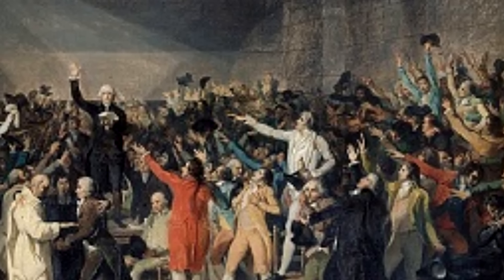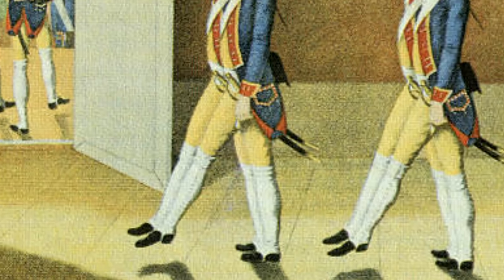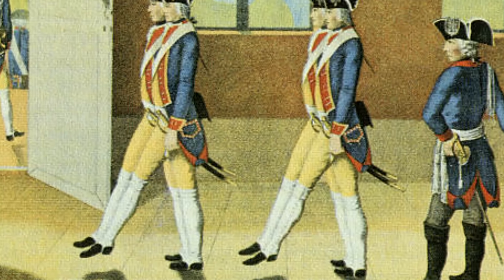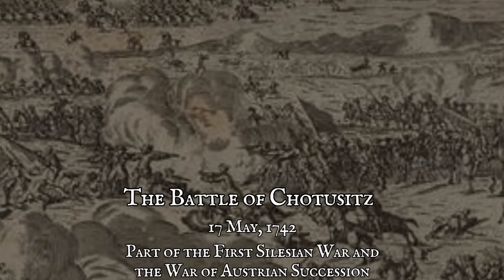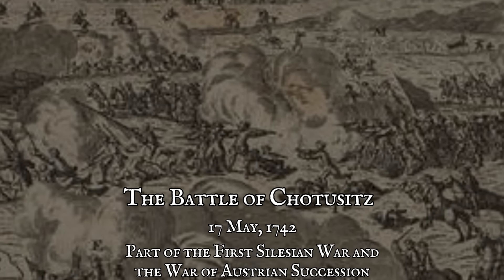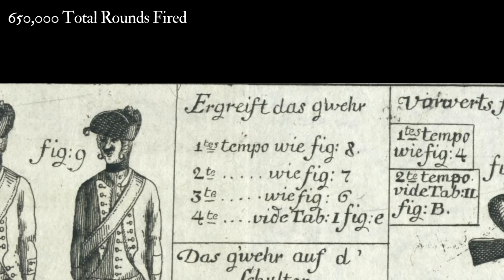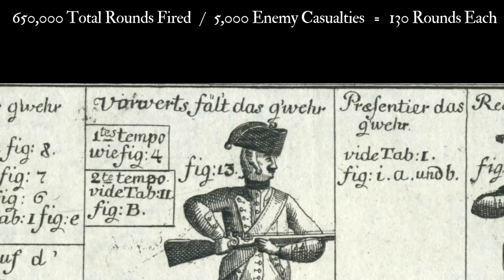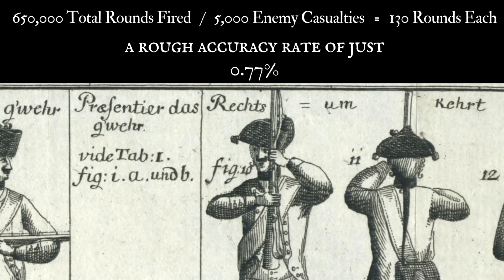To start, we're going to Prussia and the armies of Frederick the Great. One of the biggest ideals of the Enlightenment was using scientific principles to reform and ultimately perfect society, and much of that thought extended to the military. It was after the Battle of Tchottesitz with the Austrians in 1742 that one military theorist examined the rounds expended by the Prussian army and compared it to the effect on the enemy. He calculated that out of some 650,000 rounds fired, the Austrians only suffered around 5,000 men killed and wounded — a very poor rate of accuracy, less than 1%.